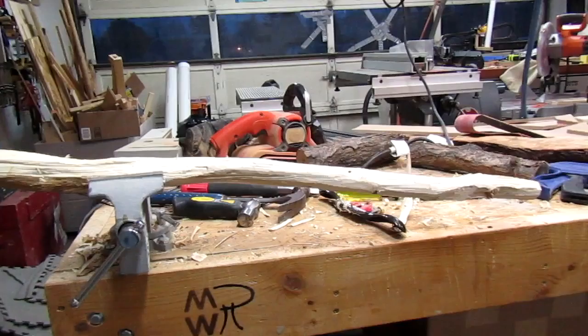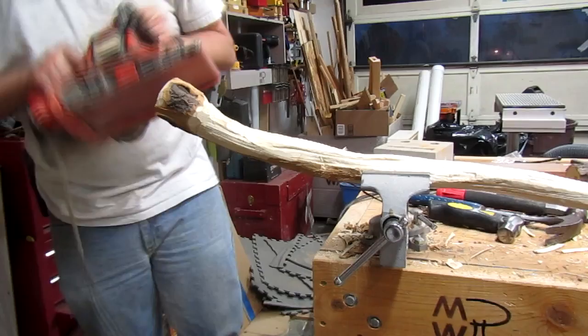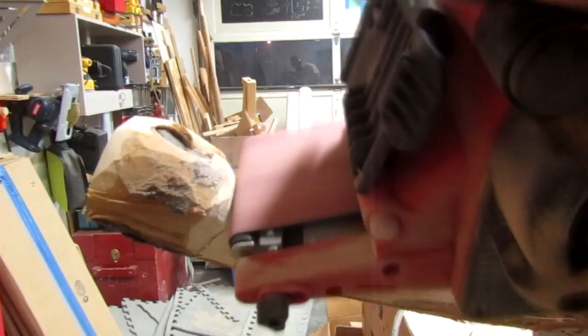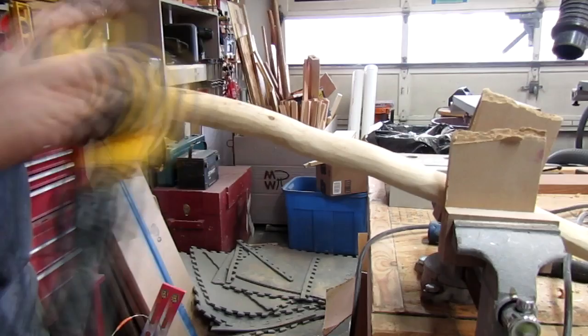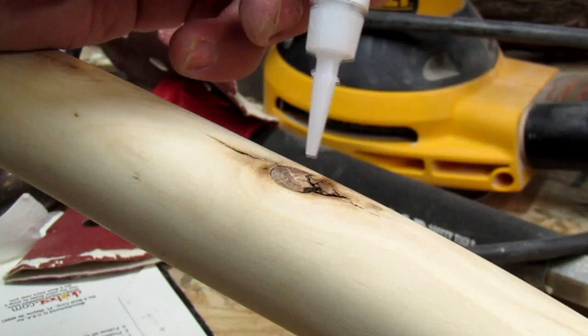The sucker's pretty much down to size now. Now it's time to just do some final clean-up and shaping. I think I'll be using the belt sander for this.